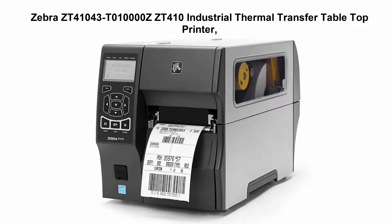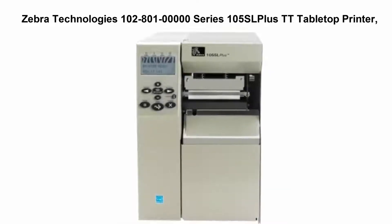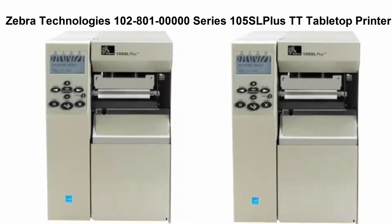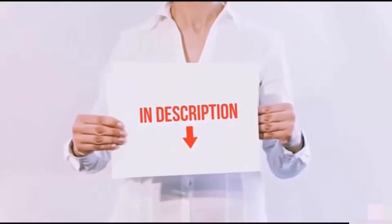Top 4 continued: Zebra ZT410, 300 DPI monochrome, with 10/100 Ethernet, Bluetooth 2.1, and USB host. Top 5: Zebra Technologies 105SL Plus tabletop printer, 203 DPI resolution, serial, parallel, USB 2.0, internal ZebraNet print server, 16 megabytes SDRAM with ZPL II, XML, 120 VAC.